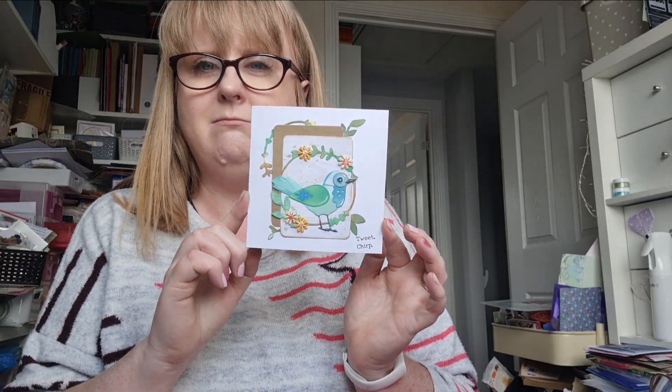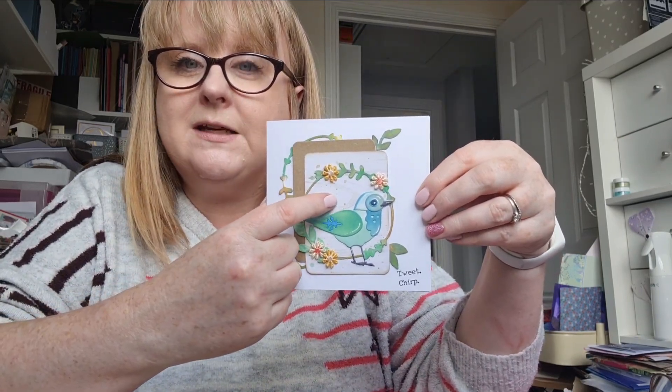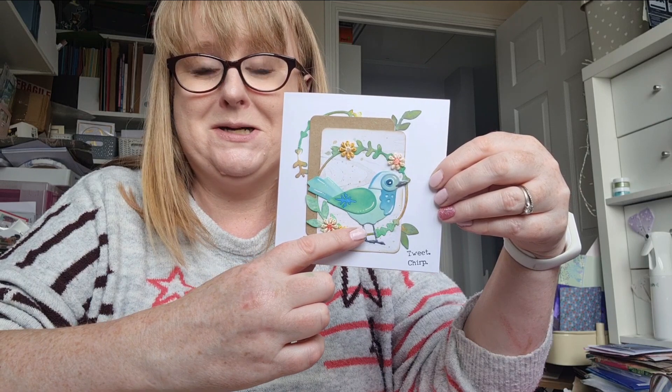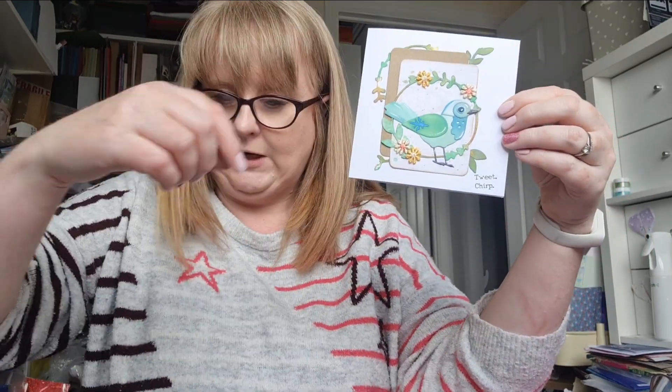I've used this die set because I'm really good at ordering stuff and then it sits in a wee basket with my new things for ages. It takes me so long to actually use things sometimes, which is crazy. So I cut my birds and inked them all up, and then I wasn't quite sure what I was going to do. It's turned into a card — a slightly squint card, I think. I cut a panel of wood grain effect patterned craft card, and this was my little birdie. Isn't it beautiful? They're so sweet. I added a wee wreath because I love a wreath.